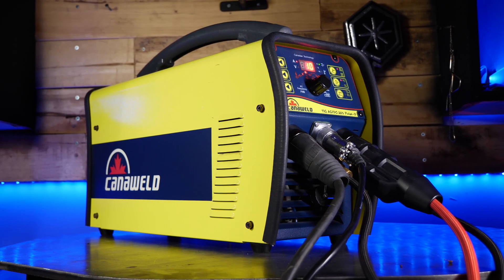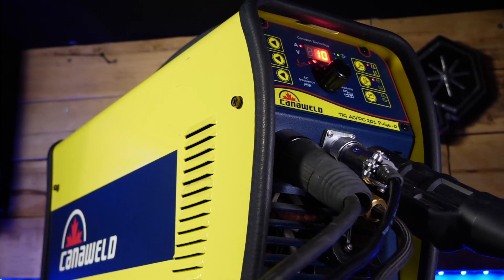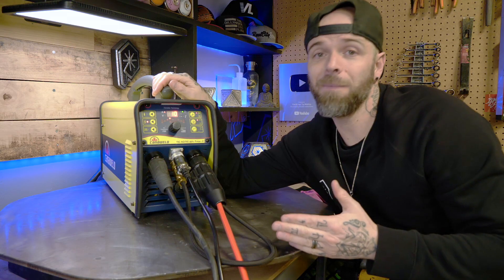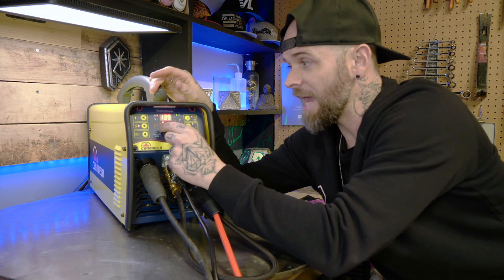We're going to use the CanonWeld 201 Pulse D here today and we're going to keep it super simple as far as the settings go. Let's program it right now. The first thing we're going to program is amperage — amperage is obviously going to be the amount of heat that we are using as we are welding.